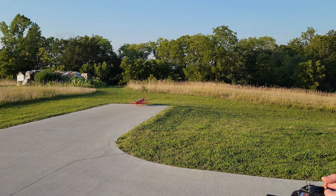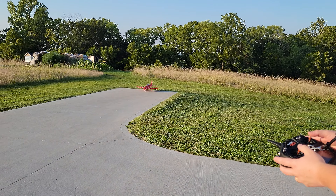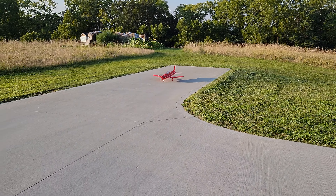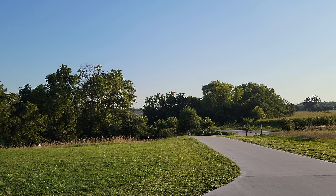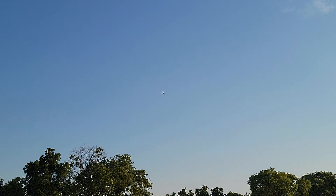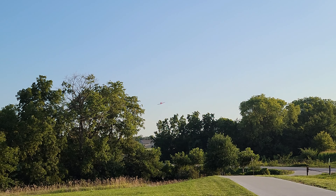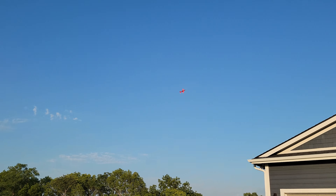Here goes nothing — takeoff flaps deployed. Beautiful plane! I also have that adjustable gain now, so we're ready to rock. 50% throttle — oh, it's in the air with no problems! Full throttle, bringing it around. Absolutely gorgeous. Need a little bit more gain on the inside this time for the first pass — absolutely beautiful. I love flying the Pilatus, folks. It is one of my favorite planes.